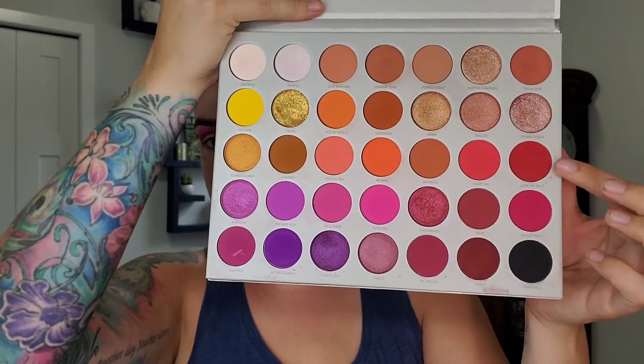On my JH33, I'm just going to take Living My Best Life. This looks very pink.